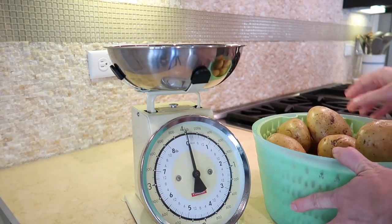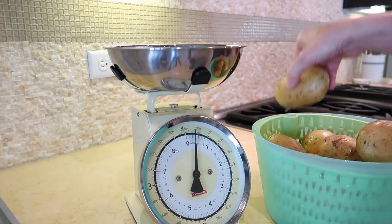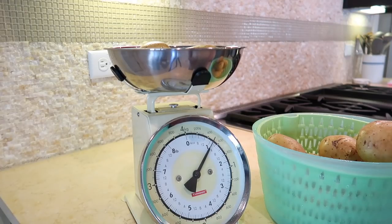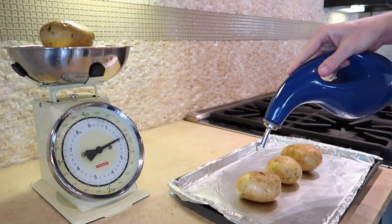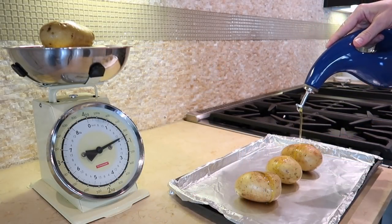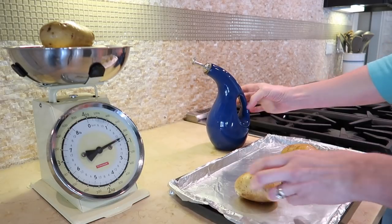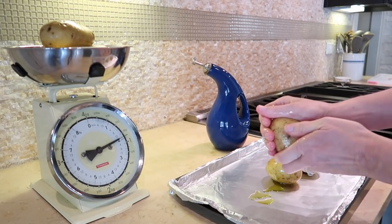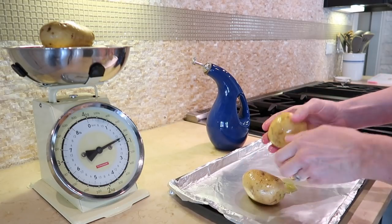To get started, I'm going to bake a third of the potatoes — that's one pound — which is why I'm weighing them out. I actually washed five pounds of potatoes, but I'm only using three pounds for all the recipes. Rub the potatoes with some olive oil and then bake them in the oven at 375 degrees for about 60 to 75 minutes, or until the potatoes are easily pierced with a fork.